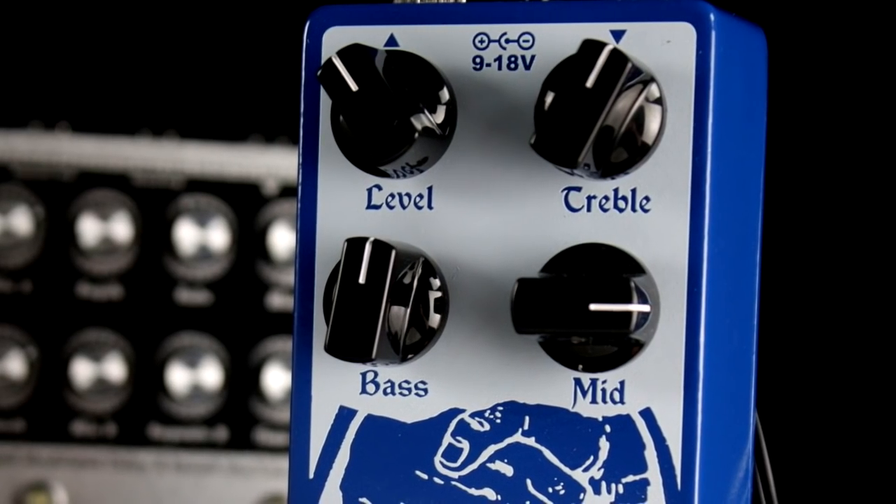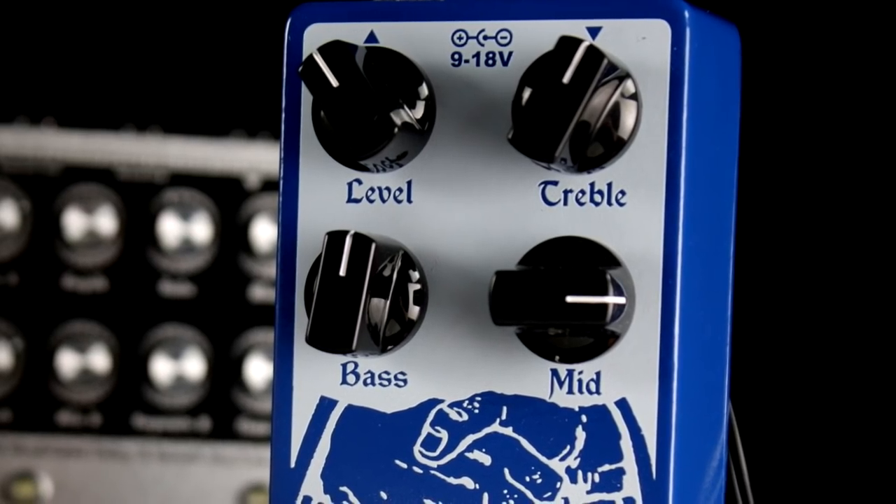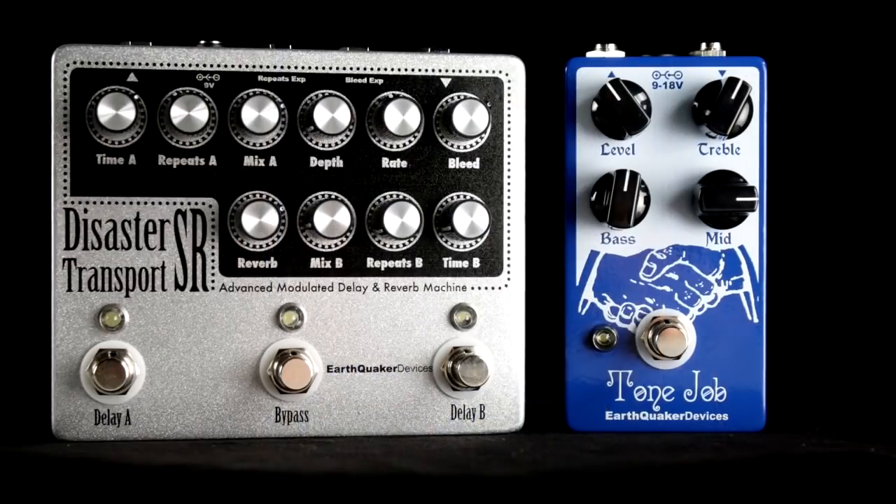And I'm using the EQD Tone Job to push the midrange into that British territory, while the extra output from the pedal really pushes our Deluxe Reverb into overdrive.